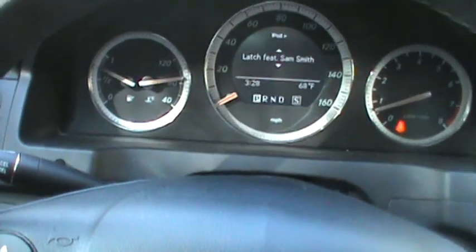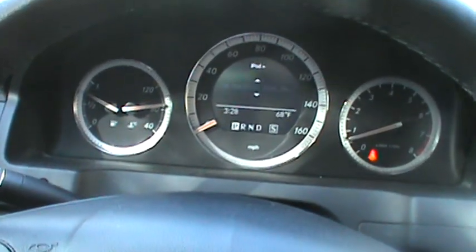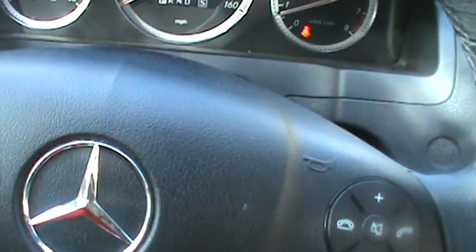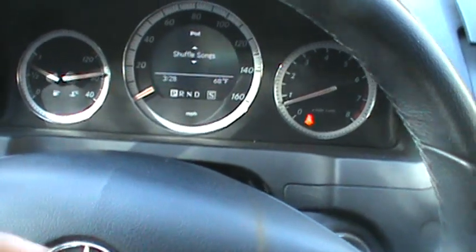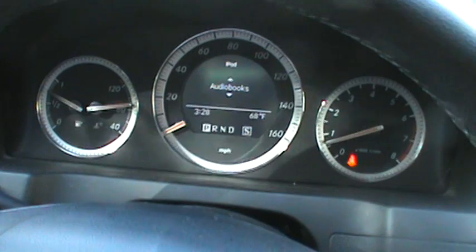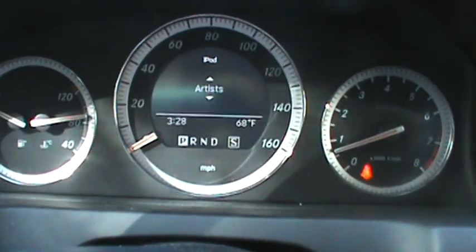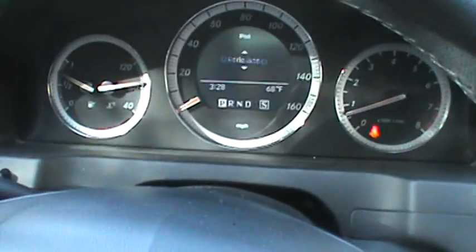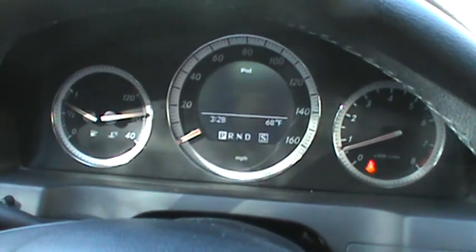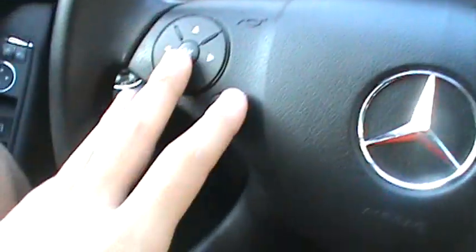You can choose which song you'd like by using the up and down buttons. If you push the end call button, it will bring up a different menu with options for shuffling songs, podcasts, audio books, composers, songs, genres, albums, artists, and playlists. From there you can pick what you'd like and shuffle if you like.